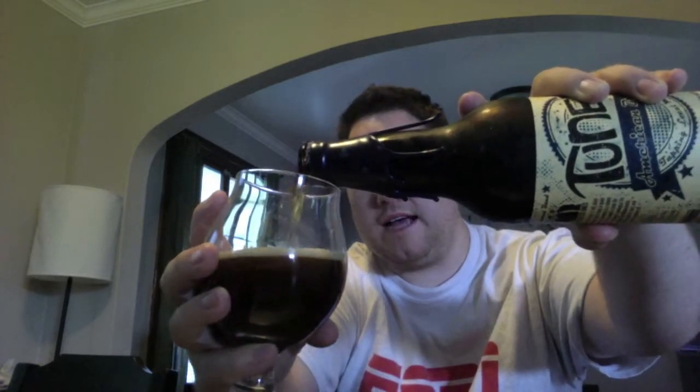The pour is exactly like you would expect for an American Brown Ale — almost opaque, but to the light there's some ruby red and amber hues. Got a nice fat finger head here. Looks really nice.